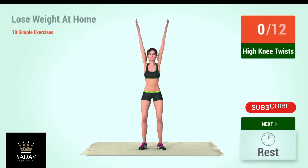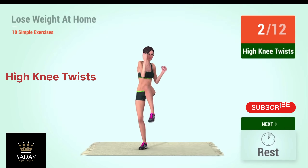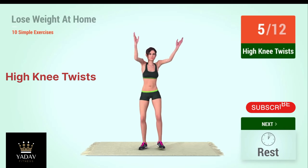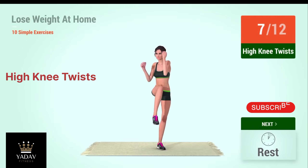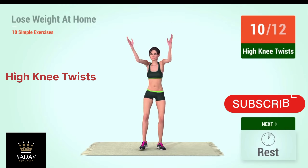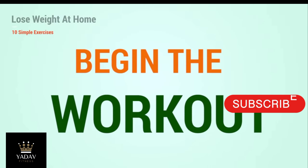12. Up next, high knee twists. In 5, 4, 3, 2, 1, go. 1, 2, 3, 4, 5, 6, 7, 8, 9, 10, 11, 12. Let's begin the workout.